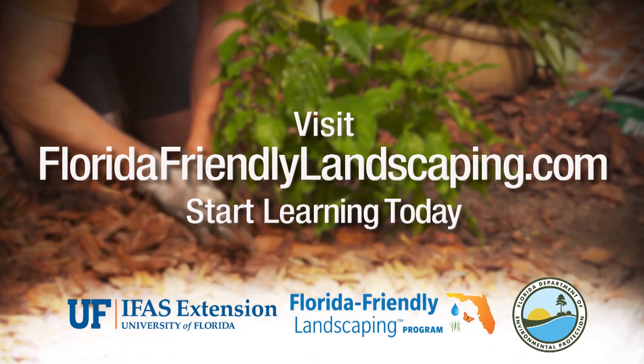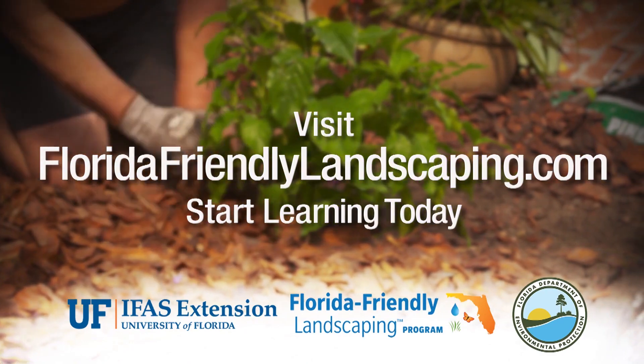We've just inoculated a plant. We did — feels good. Visit floridafriendlylandscaping.com to start learning today.